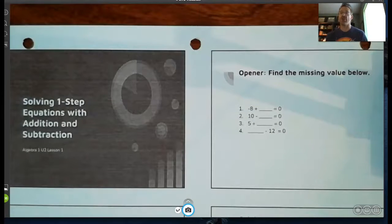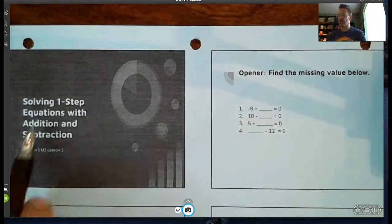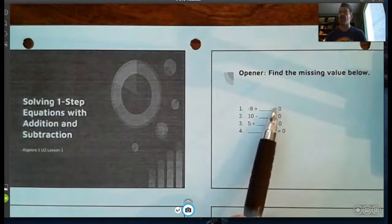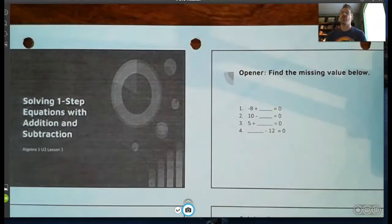Our next unit is all going to be about solving, and I'm going to break this down into a lot of manageable pieces. You may know how to do some of this, and what I show you might be slightly different than what you've learned in the past, so just be open to a new approach — there's a reason behind the method. Go ahead and pause the video, do the opener by answering these four questions, then turn the video back on.